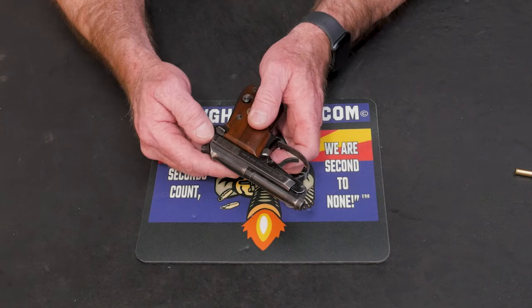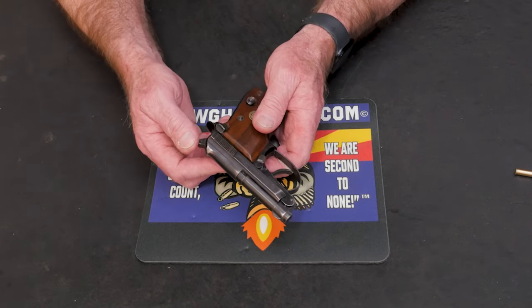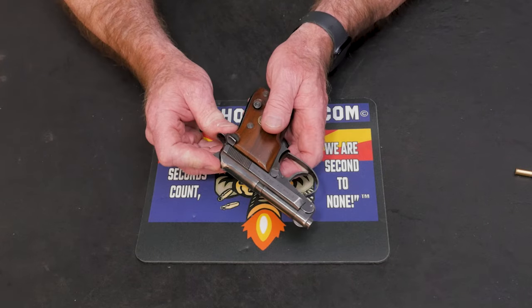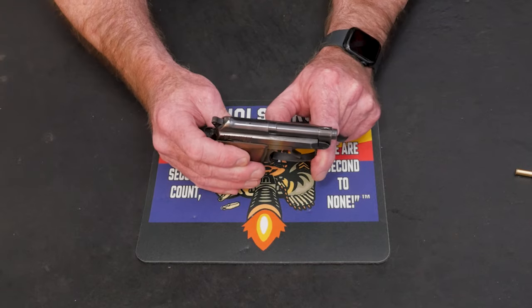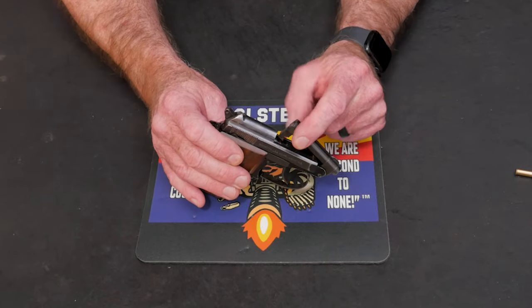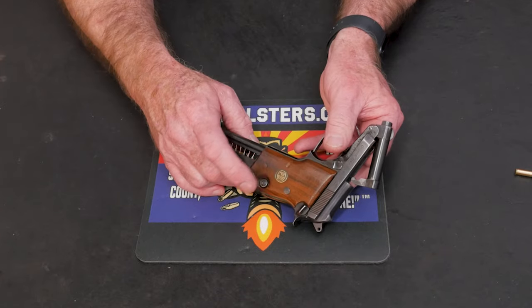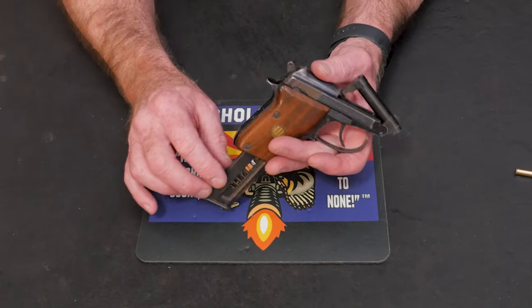According to Wikipedia's page on Beretta, this thing is safe to carry with the hammer down. It does also have a thumb safety on the side that is both a slide lock and an external safety. This thing has no extractor — I'll show you that in a minute. One of my favorite features is this tip-up barrel. The magazine release, by the way, is down here on the left-hand side of the grip at the bottom.